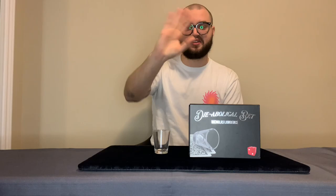That's all I have to say about Diabolical Bet by Nicholas Lawrence. I hope you enjoyed the review. Feel free to comment, subscribe, and all of the good stuff. I'll see everyone in the next one. Bye bye.